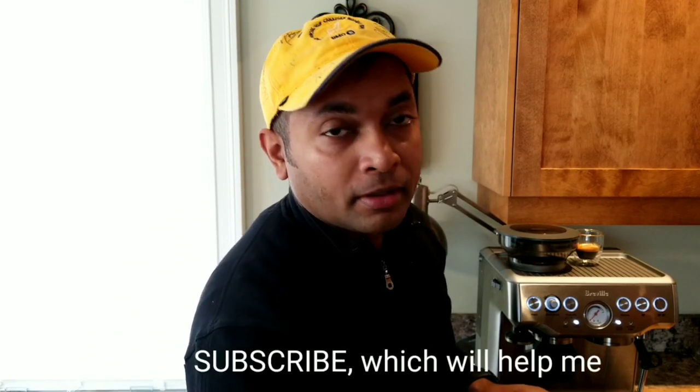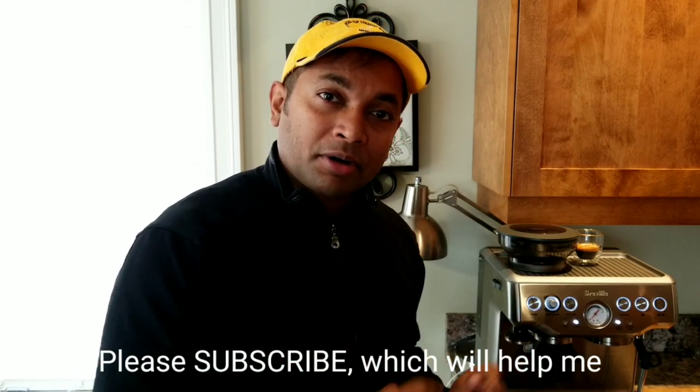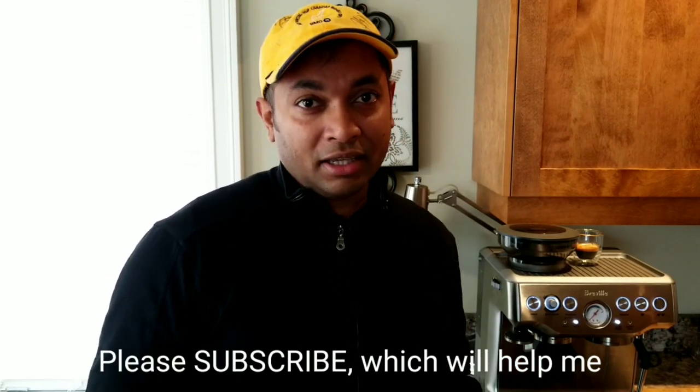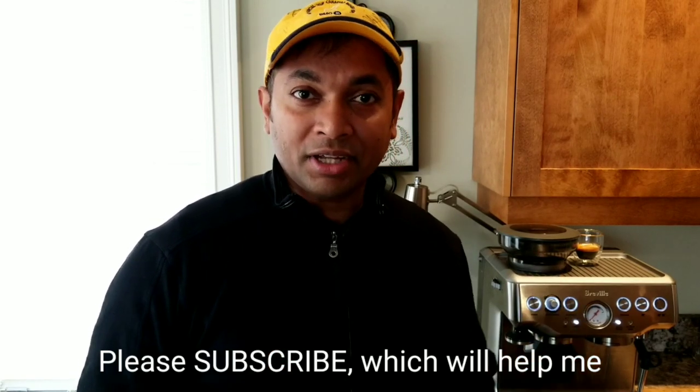If you are new to my channel, please consider subscribing because I'll be posting more videos on the Breville Barista Express, how to make different types of coffee, and various other things. Stay tuned guys — see you on the next video. Bye for now.